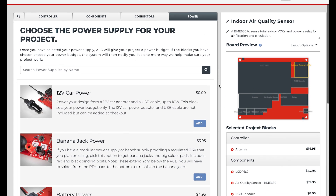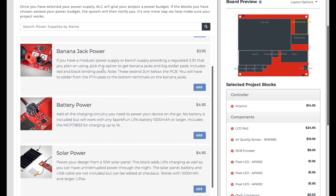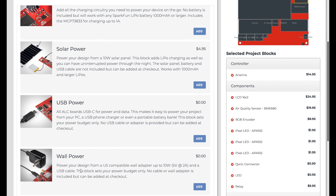And onwards we go to power. All ALC boards are designed to be powered from a USB-C cable. It provides 5 volts at 2 amps, or 10 watts of power. Each controller block has a built-in 3.3 volt DC to DC buck circuit that will efficiently regulate the 5 volt down to 3.3 volt for the main ALC bus. However, if you need an external power supply for your project, this is where you can choose one that works best for your specific use case. The 12 volt car power, USB power, and wall power blocks do not add any items to your design or cart for purchase. These blocks are used to set the power budget of your design only, to ensure that you have enough power for previous blocks chosen.